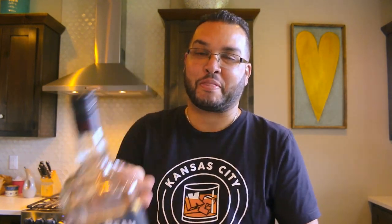Peach bourbon barbecue pork tenderloin. We're not using Blanton's — that's nuts, no. We'll be using Jim Beam Peach. We just don't have the budget for Blanton's, and it's a very simple, easy recipe.